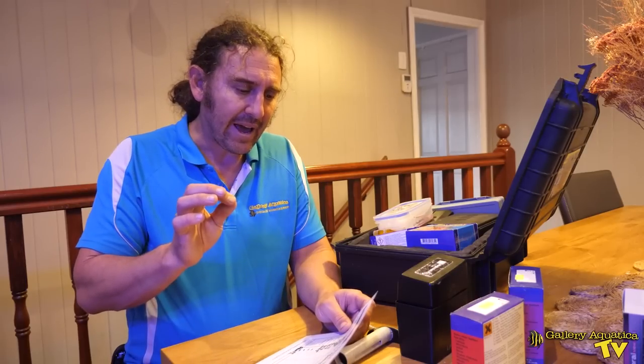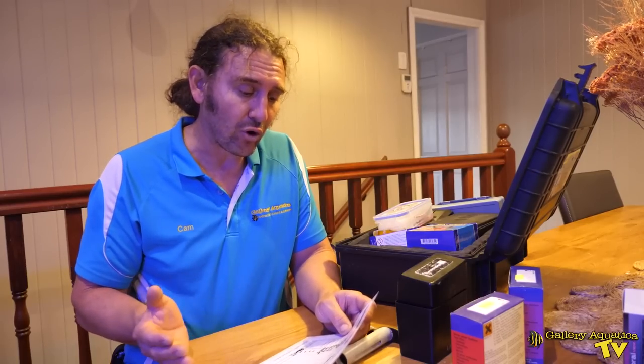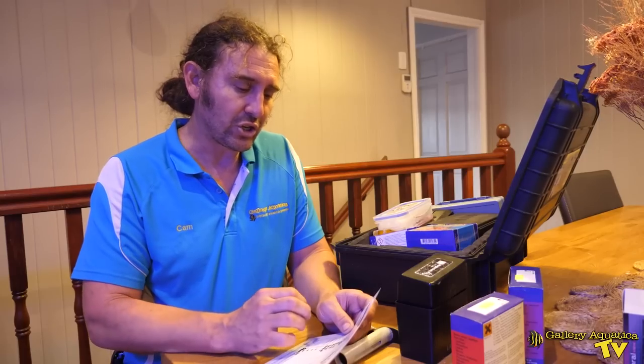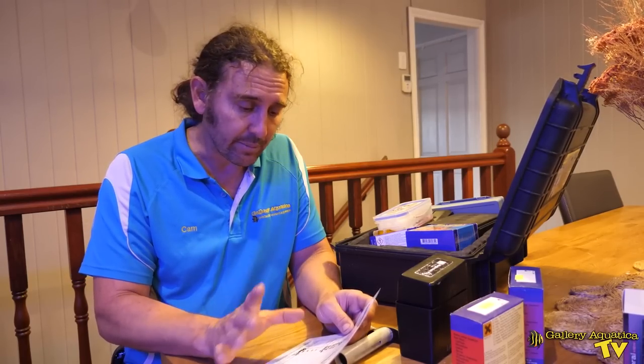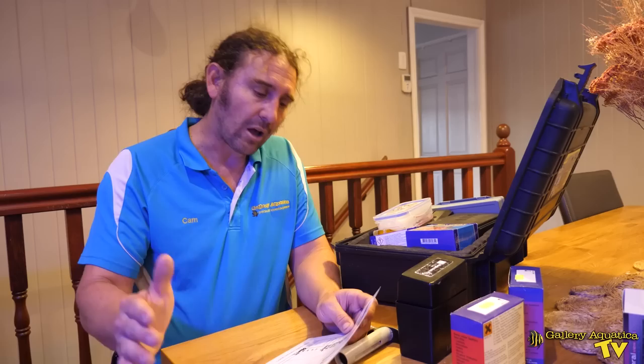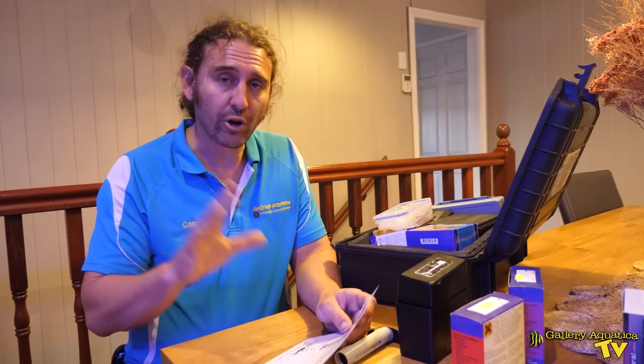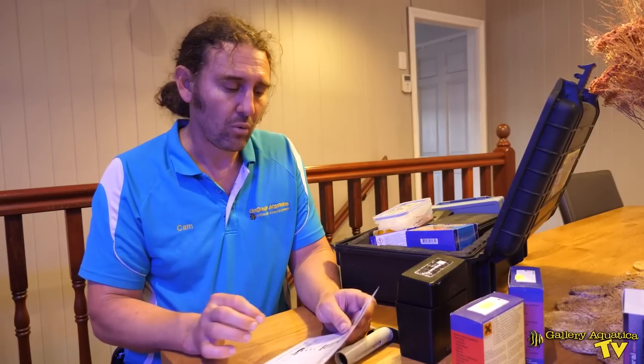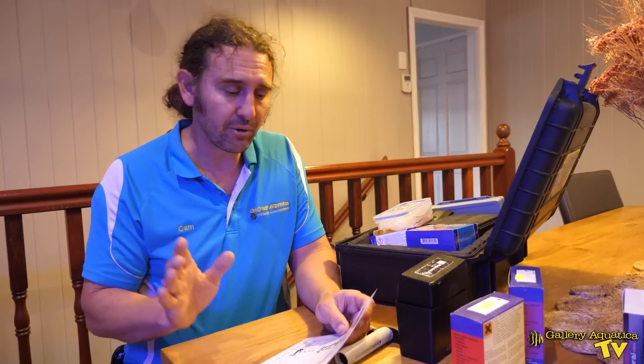We had a level of what I would call zero nitrates — so a non-detectable amount of nitrate. The phosphate was 0.11, which I don't see as a big problem. I think in a tank like this it's quite acceptable. A lot of people would look to lower that but the water change that we're going to do will help a little bit. The pH is 8.4, which I would say is ideal for this system.